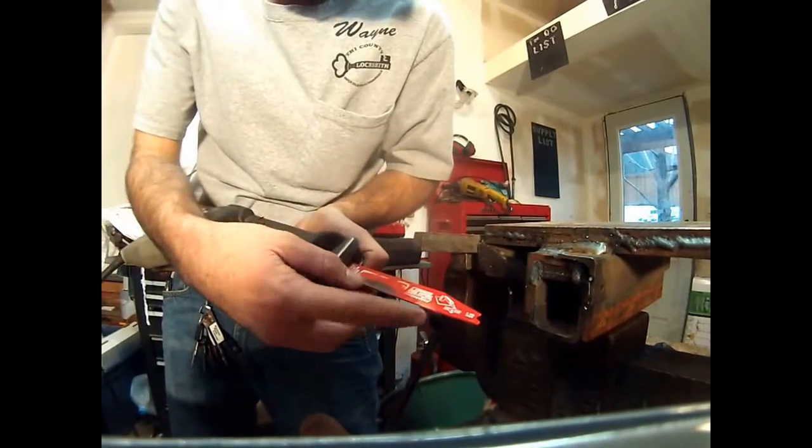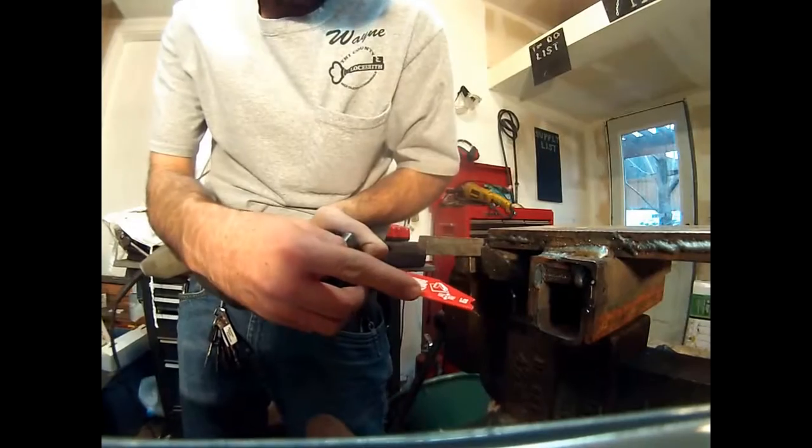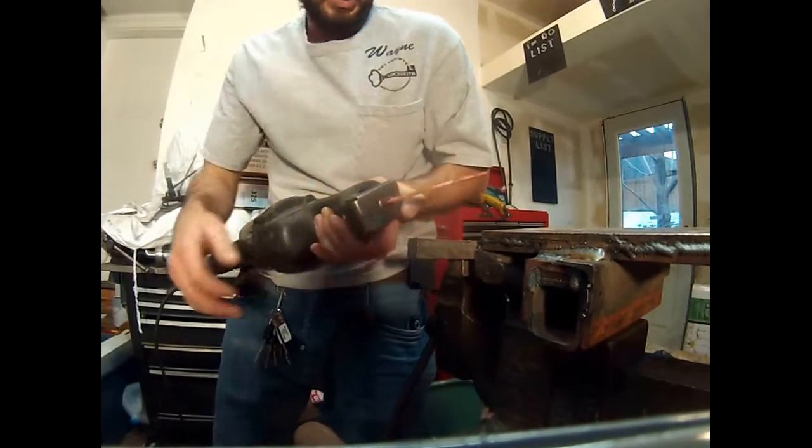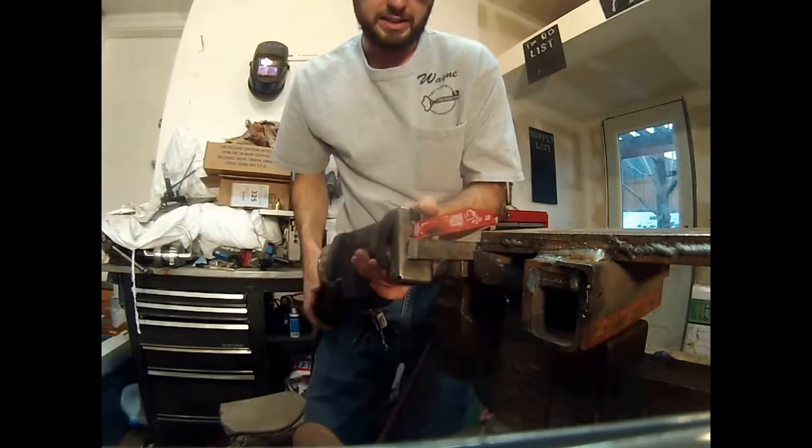Now we've got our Diablo thin carbide strip blade with a very small TPI tooth. It says it's for stainless steel, but we're going to try it on mild steel because we want to see what this thing can do in all facets of cutting.